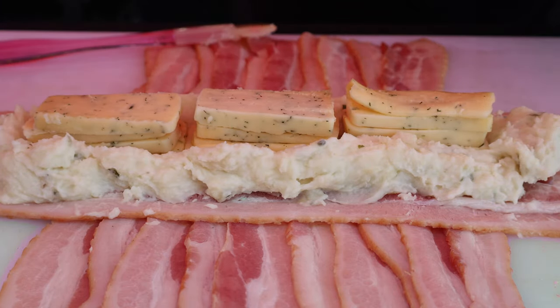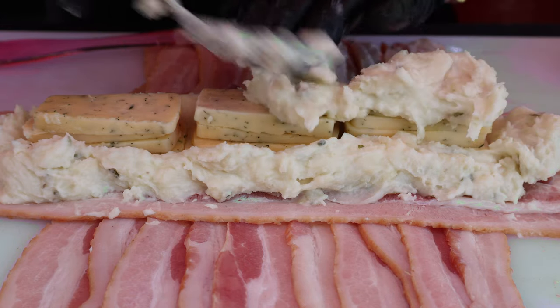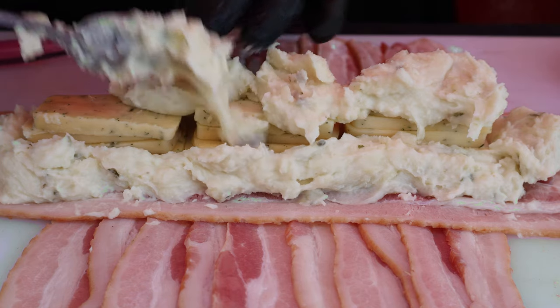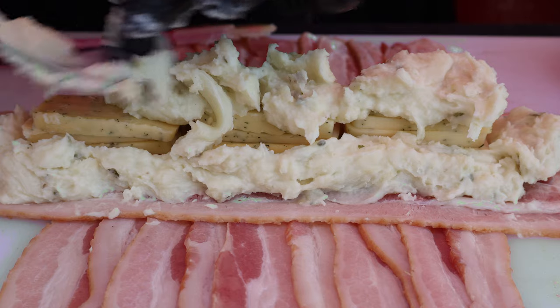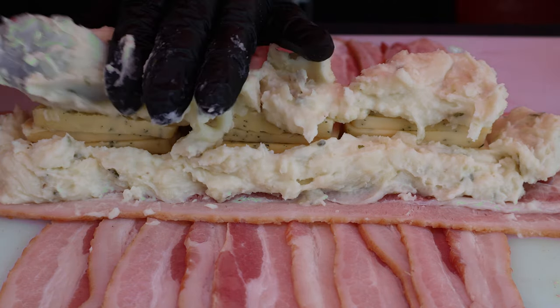We're going to come up above the top of these mashed potatoes. I think that looks about right. Now I have the rest of them — we're going to come back in and cover this cheese up.